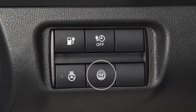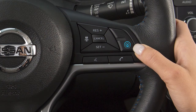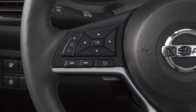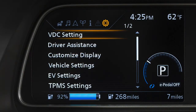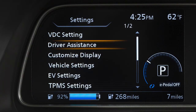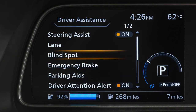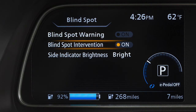Push the Dynamic Driver Assistance switch or the ProPilot Assist switch to turn the system on or off. To enable or disable the BSW or IBSI systems, press the right or left arrow button until Settings displays. Press the up or down arrow button to select Driver Assistance and press the OK button. Select Blindspot and press the OK button. Select Blindspot Warning or Blindspot Intervention and press the OK button to toggle either system on or off.